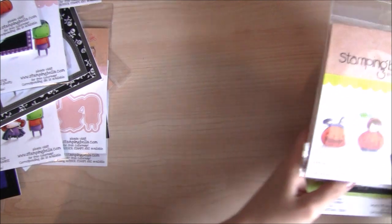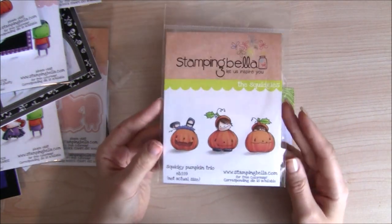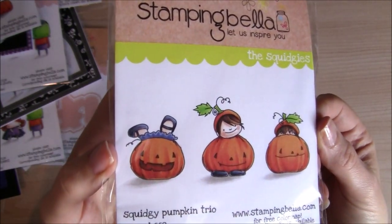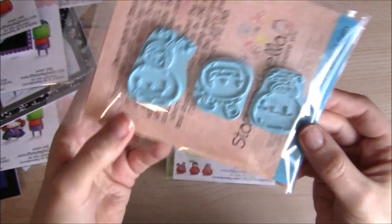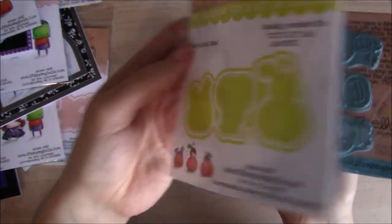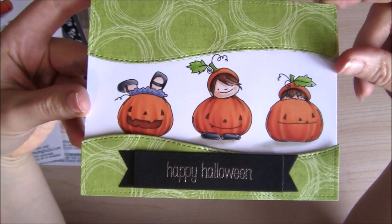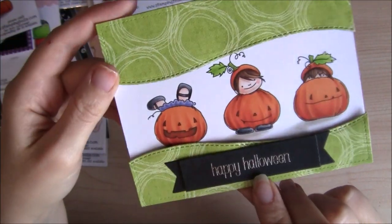Now we're on to the new Squidgeys. This is Squidgey Pumpkin Trio — ridiculous, so cute. They come as three separate stamps so you can create your own scenes with them or use them individually. Cut It Out die set. And here's the card I made for the release, just using the three as one line up, and a sentiment from the Fall/Halloween Sentiment Set.